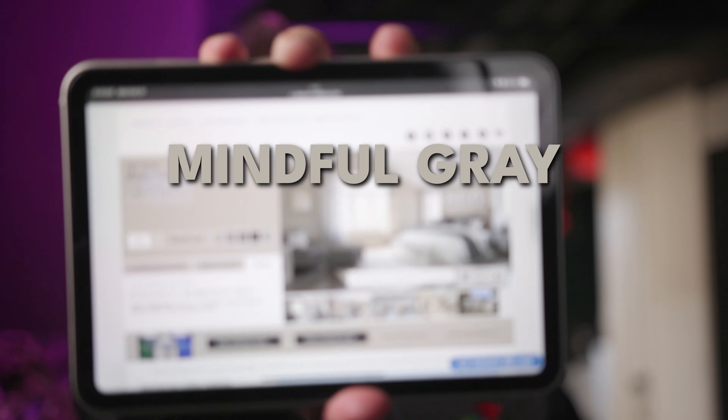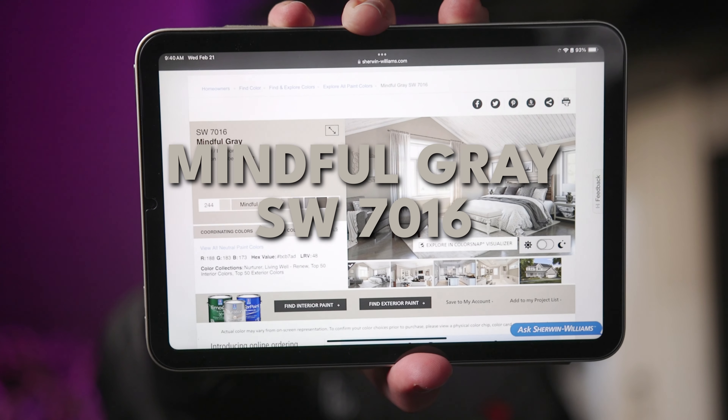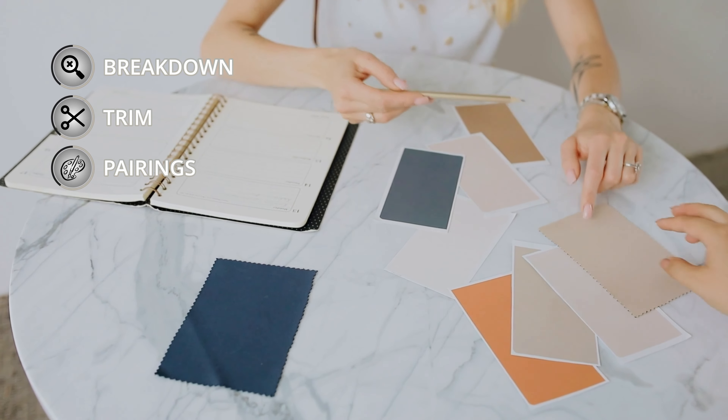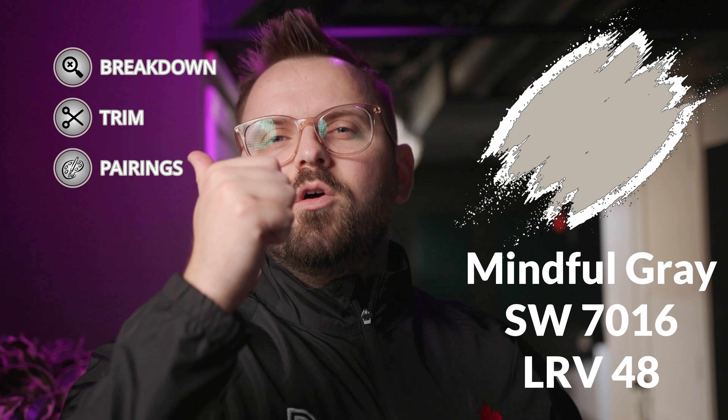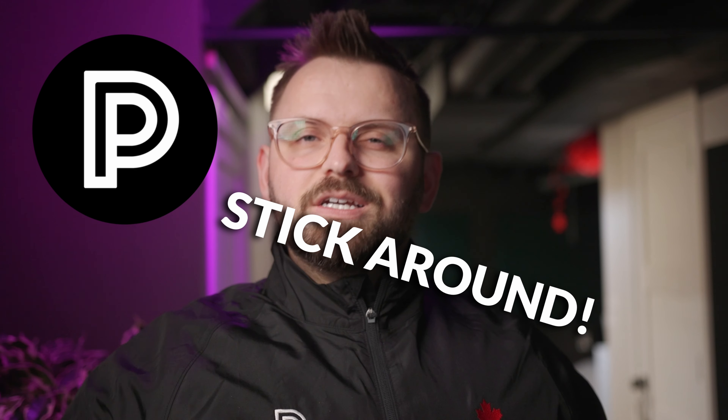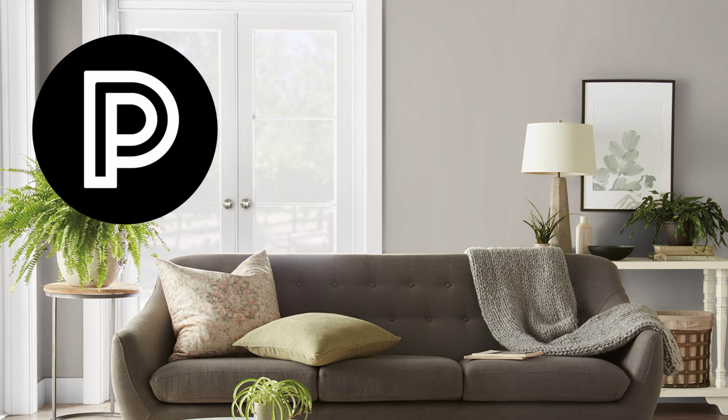In this video we're going to take a look at Mindful Gray, a wonderful neutral paint color. I'm going to give you all the details on it as well as an entire color palette that I put together for it. So if you want to know the best way to use this color, what trim colors go well with it, and what other colors you can use throughout your home, stick around because this is Color Quickie.